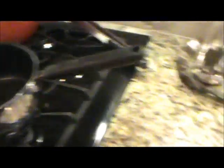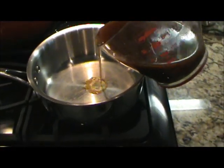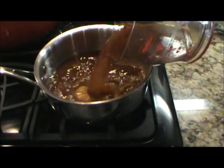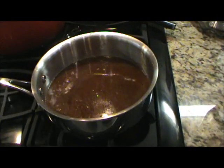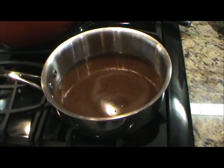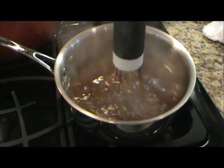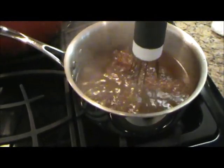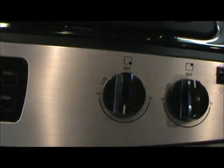Then we're going to put it in this pan and let it reduce for a minute. We've got the saucepan going with about three cups of this liquid. We'll pour this in, bring it to a boil, and just let it reduce a little bit at about medium-high heat.